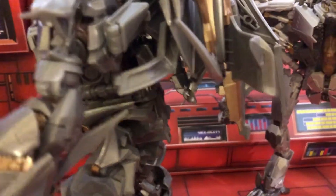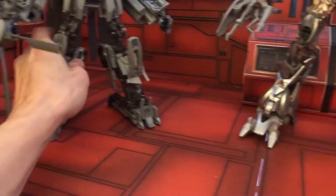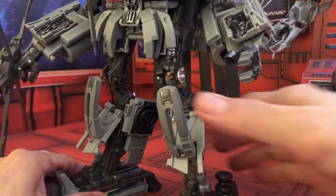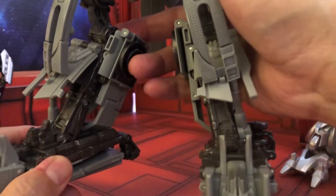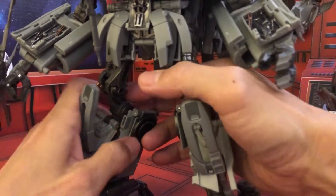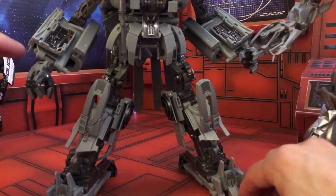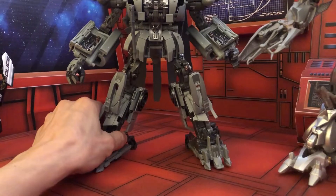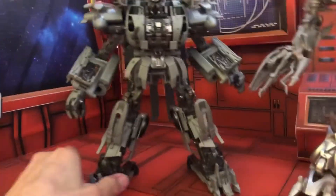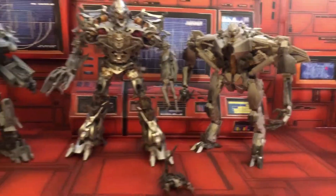Now I'll quickly go over the Blackout. As you can see, there are tight ratchets here, so you can articulate this. There are a lot of joints here and it's very tight. The only exception is that the blade doesn't securely lock into the hand very well. But this one was made really nicely, and I just wish they would have done the same with those two.